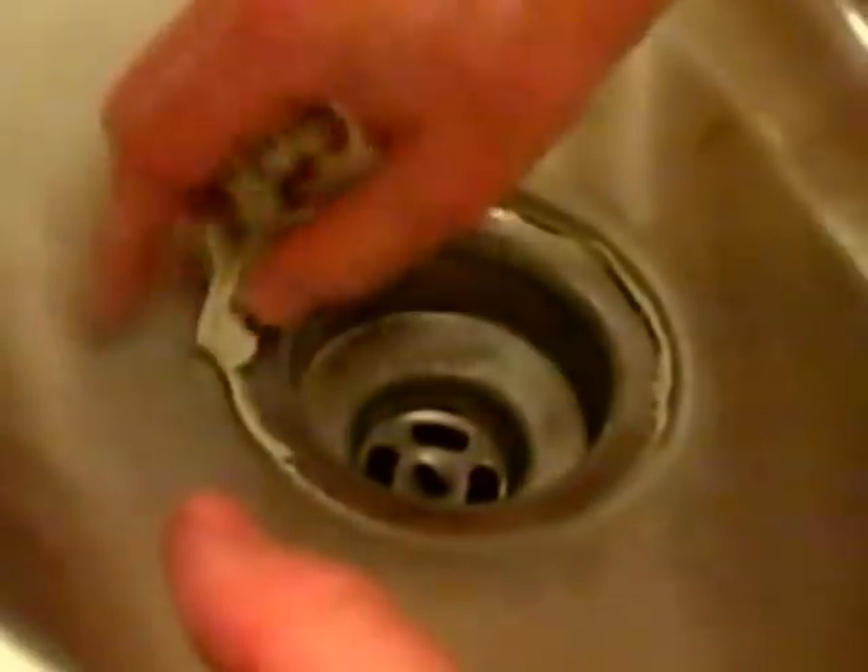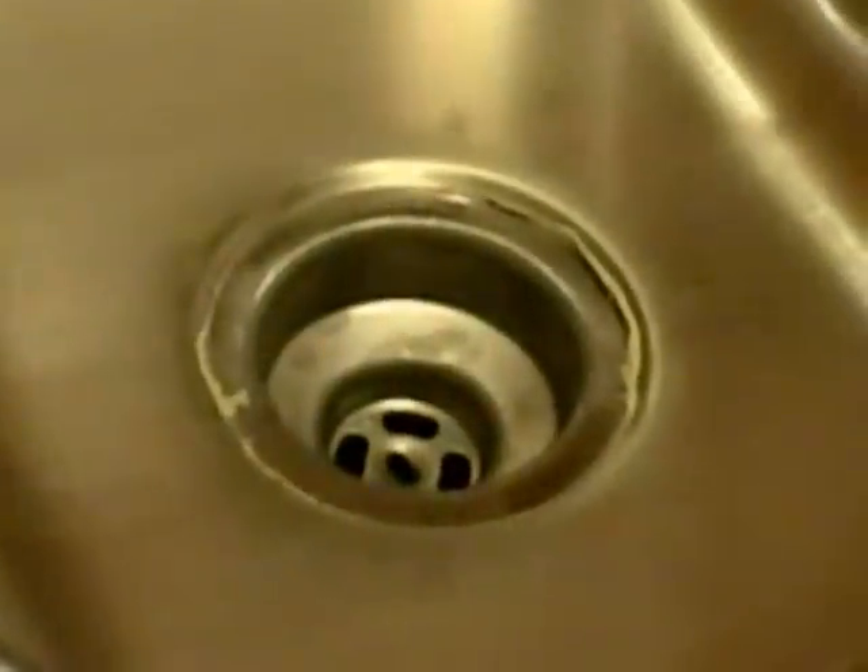I put in both sink baskets and flipped over the sink — all I have to do is remove the excess plumber's putty, and that's all there is to it. If you have the luxury of having the sink off and putting in a new sink, it's easier if you do this before you install the sink into the countertop. But it's not very difficult just to change this out if you need to change your sink baskets.